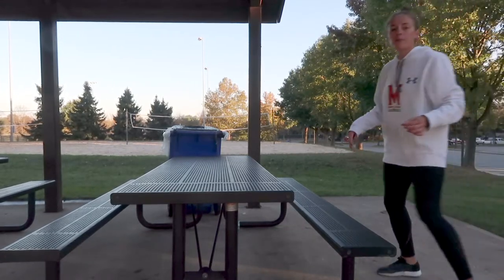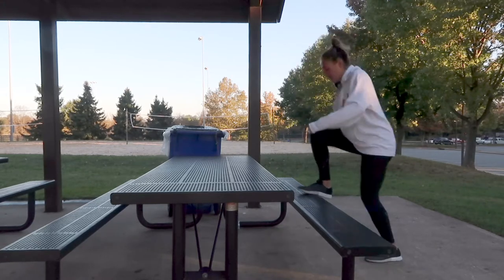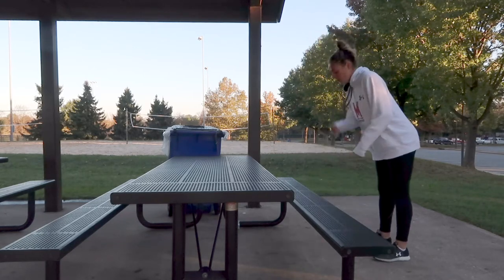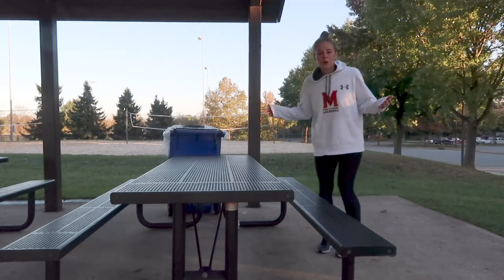First thing we're gonna do — simple butt chops. You're gonna go two feet, jump up, step down. You can go 20 reps.